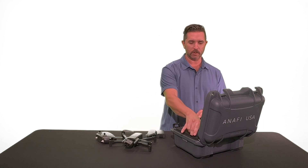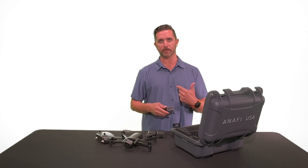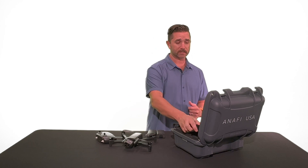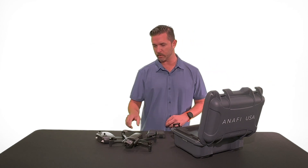Also inside the case, you have the battery charger, various cables with USB ports so you can charge multiple batteries at the same time — which is convenient. You also have the instruction book and a tablet mount.